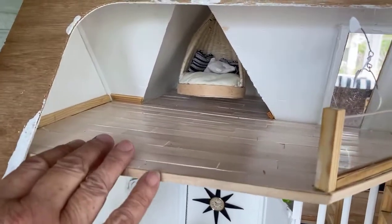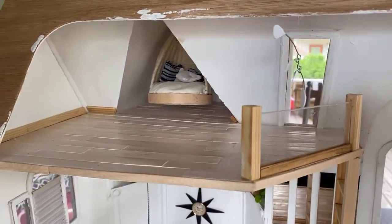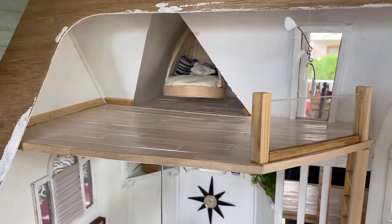The woodwork up here isn't quite finished yet. I think I wanted to have a little art studio thing going on up here, and there's going to be some kind of a chair. I don't know where the character is going to put her clothes — not my problem!